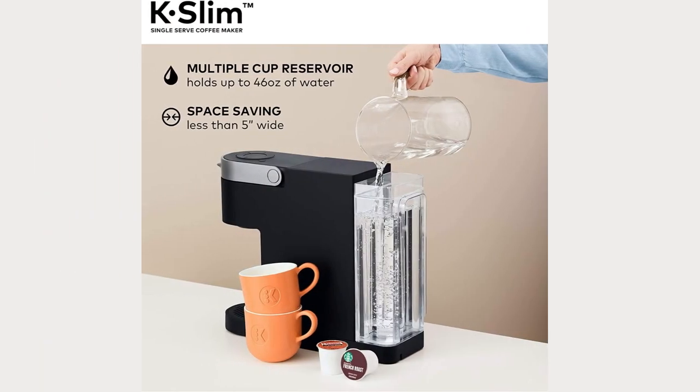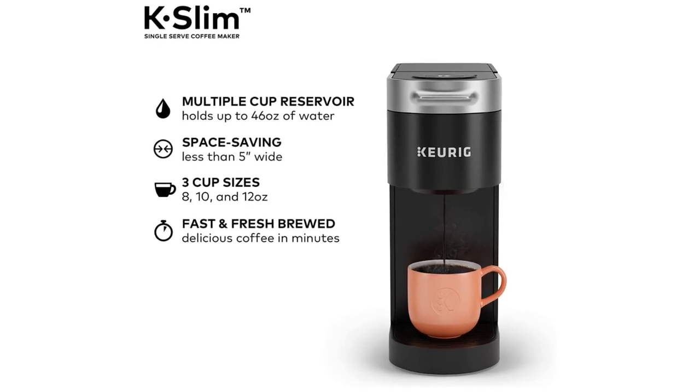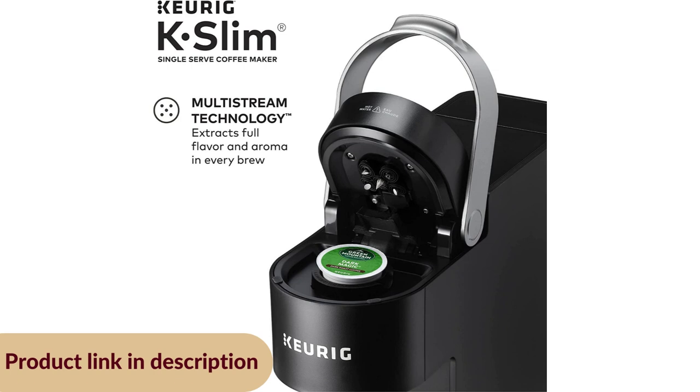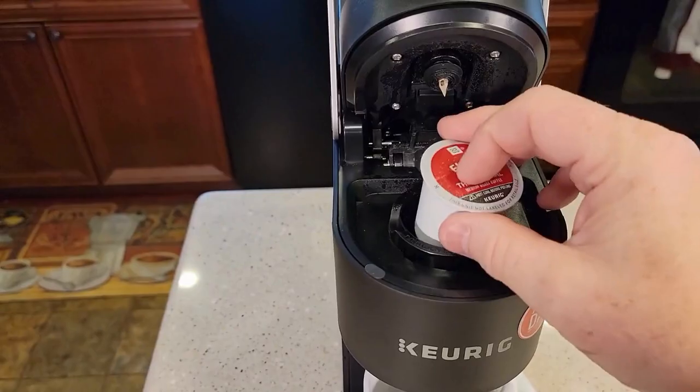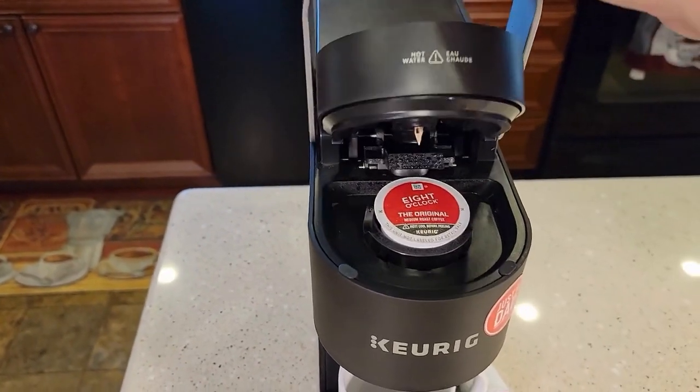It is space-saving, less than 5 inches wide. Fast and freshly brewed, delicious coffee in minutes. Multi-Stream Technology extracts full flavor and aroma in every brew. Just close the handle and the machine will do all the work.